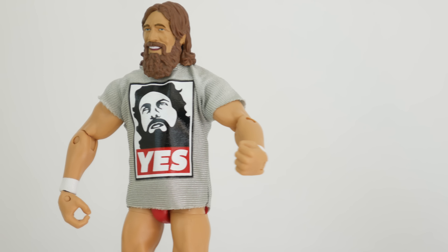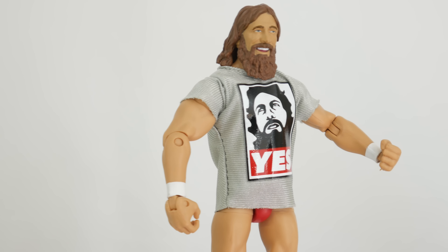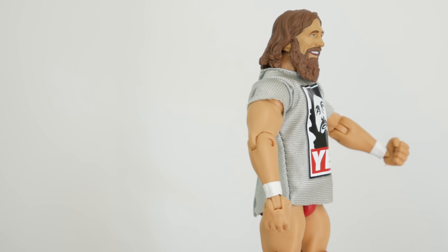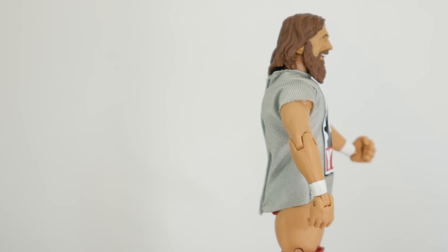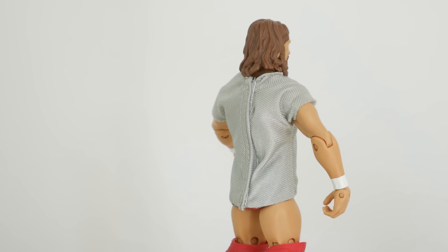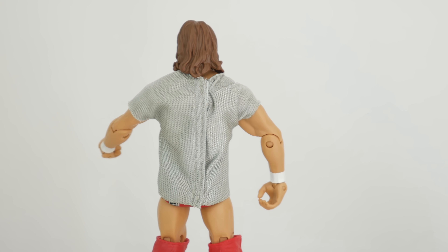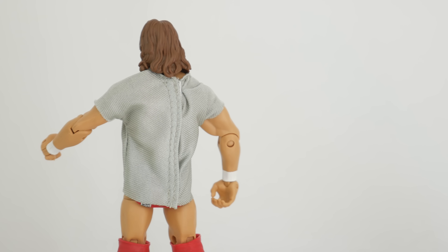But that's just my opinion — that's what you do in reviews. So yes, I think Mattel could have done a better job on this, but I think the attire is great. Just find a better face, give me the Respect the Beard shirt as a cloth shirt, and Mattel, you've hit a home run, baby.